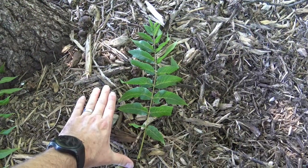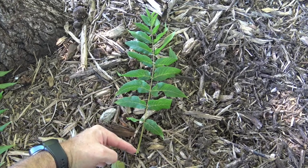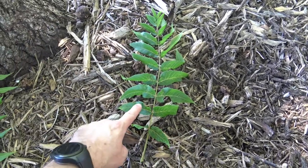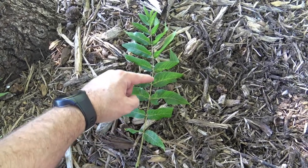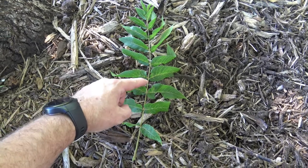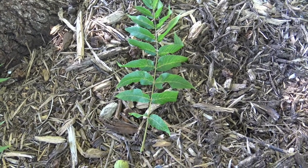Here's a closer look at the pinnately compound leaf. From here all the way to the top is a single leaf, and each blade is a leaflet. This center part is called the rachis, and the end part here would be the petiole where it attaches to the actual twig.